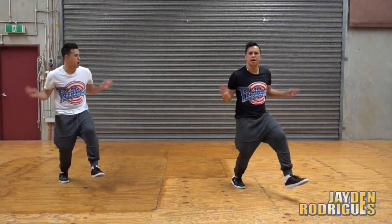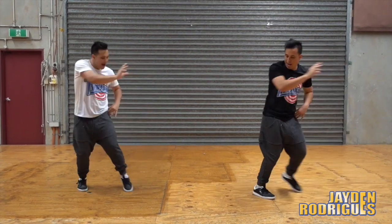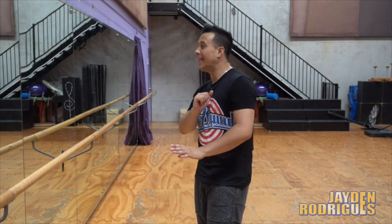Hey guys, welcome to part two. This is the final part to this dance to Bruno Mars' 'That's What I Like.' Well guys, let's get into it. Don't forget if you haven't done part one, make sure you check out part one and then join me here with this video. But if you're ready to go, let's do it!